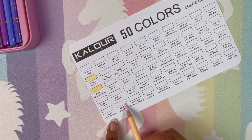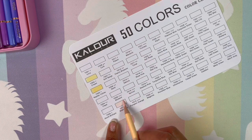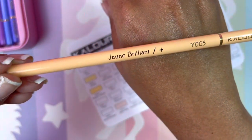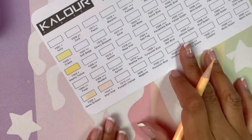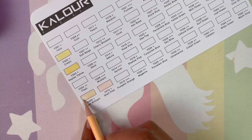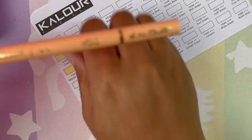Number ten, shell pink — here we go. And number twelve, cherry blossom.